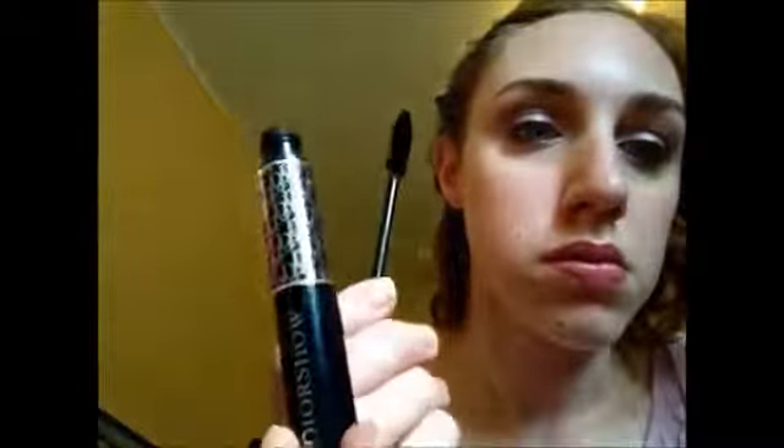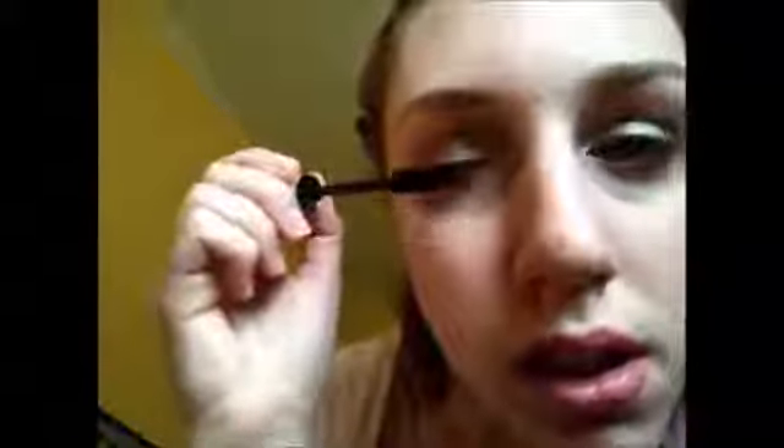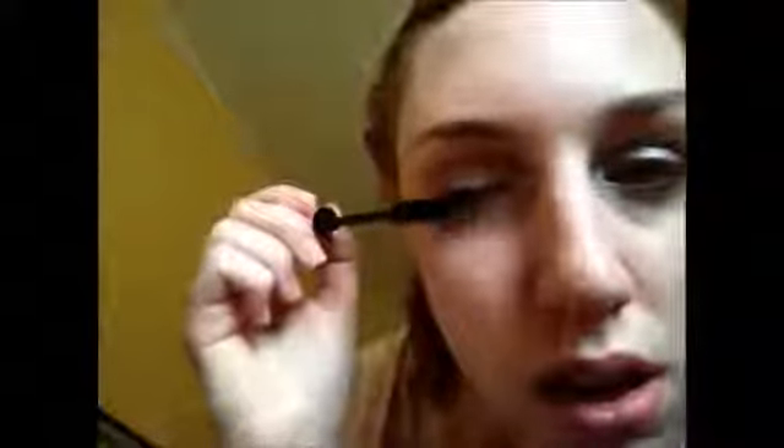Next, Dior Show mascara in Blackest Black — I think it's number 90. This is one of the first mascaras I ever used and it is phenomenal. I always apply brushing down first so I coat both sides of my lashes, then brush up like a normal person. Then I use the lash comb to define them even more — lash combs are brilliant.